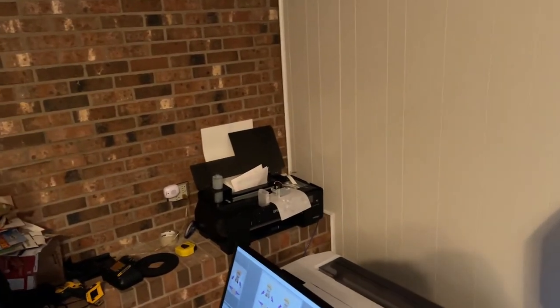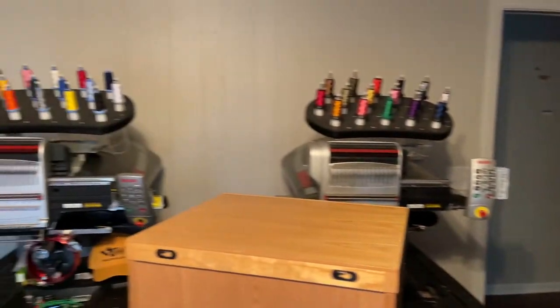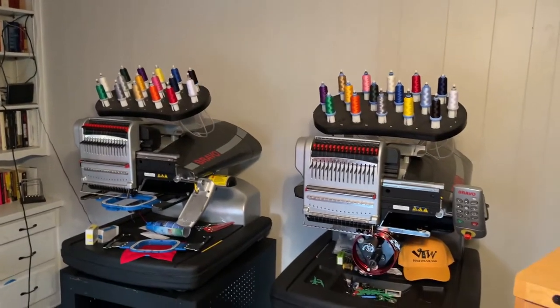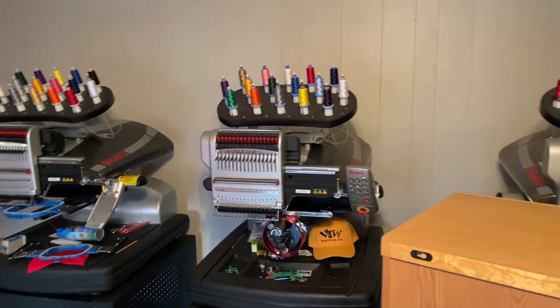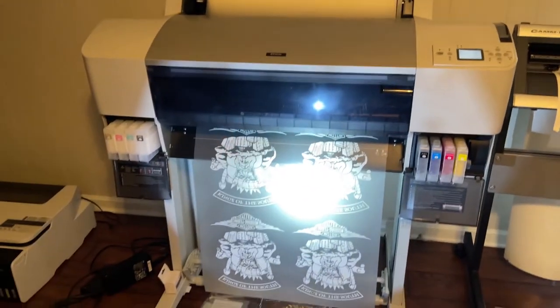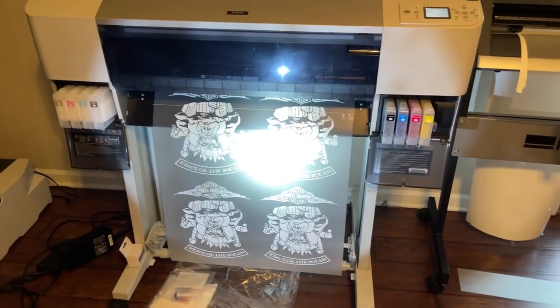Here's a professional printer's setup — look at the heat press, that's the cutter. So we're here and we're done setting up.